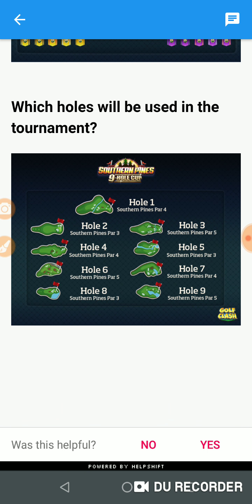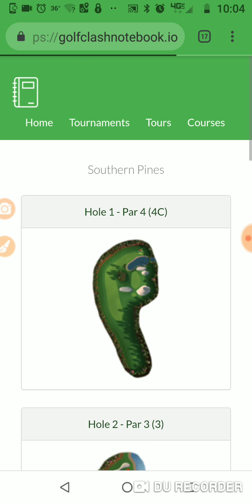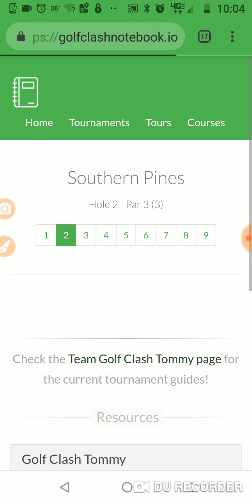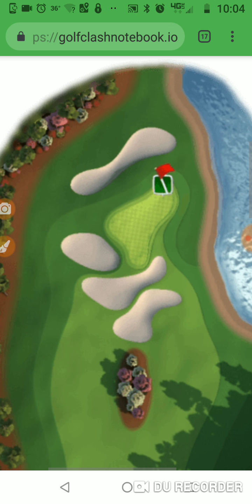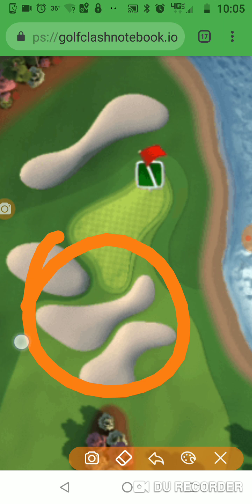Hole number 8 is a par 3 and it's the one we haven't played yet, so I know exactly which one that is — hole number 3. It is this one right here. There's a bunch of different ways to play this. My favorite way to play this in tournaments in rookie is to try and get over here with my guardian and start off on the green and take all this stuff out of play.